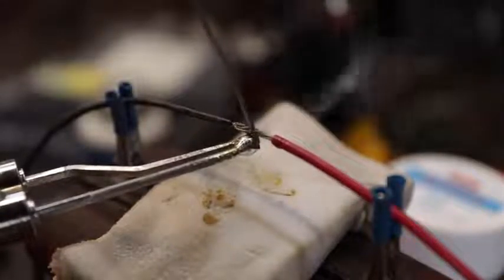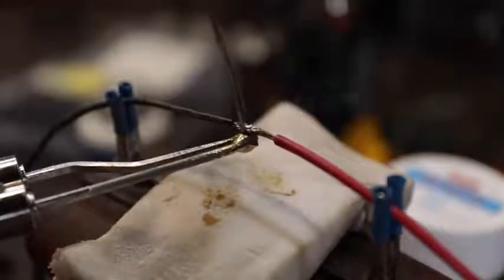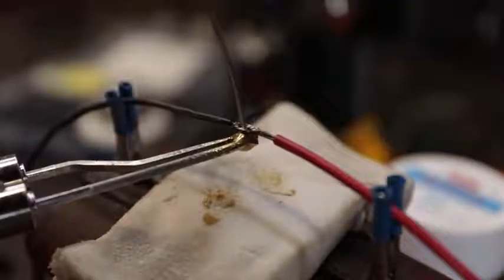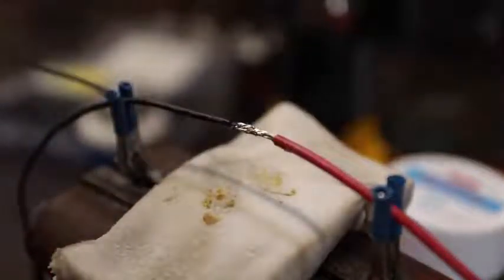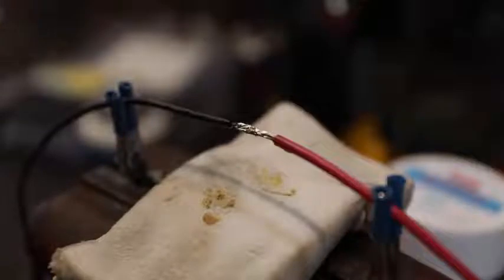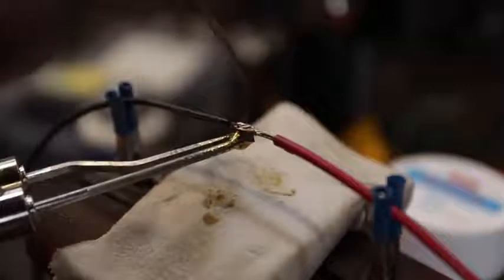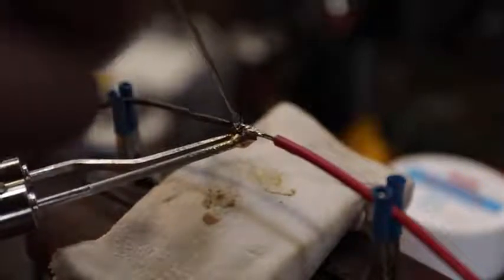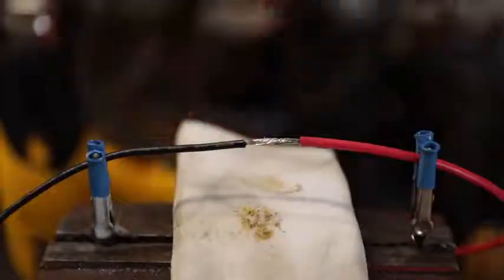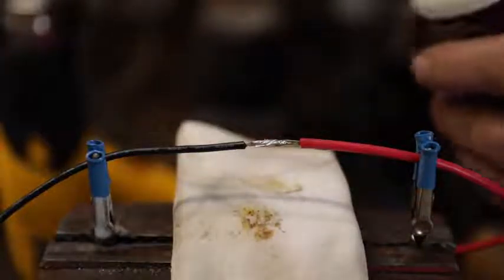We don't want to touch the solder directly to the iron. It took a moment to heat up, but now it's sucking in just like that. Don't put so much on there that it drips off, and don't try to dribble it on there. I could probably use a little bit more right there. There we go — that solder joint looks pretty good. Now remember this is marginal advice, so take it for what it's worth.